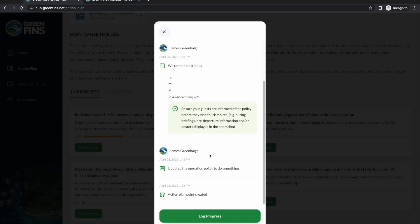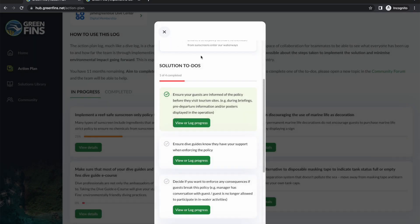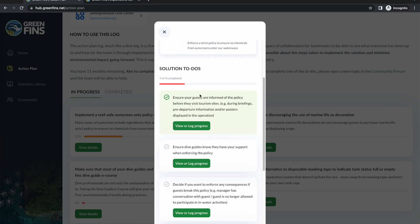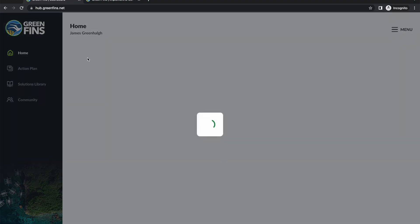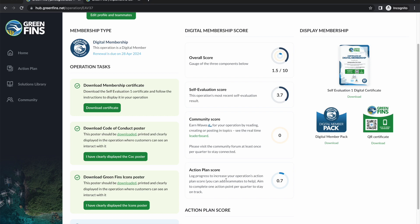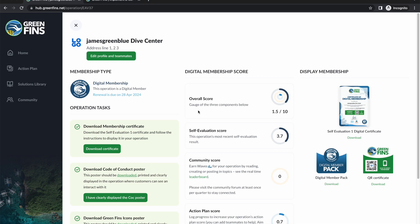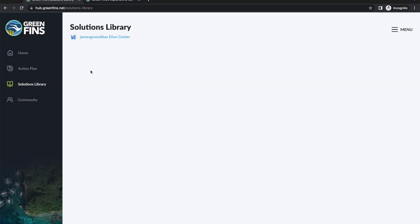Now that the progress log has been added and marked as complete, you can see that one of the four to-dos has gone green while the others are gray. If we go back home, there's a nice visual indicator of progress. Going back to the dashboard, you can see the action plan score has started to creep up — there's a very direct link between recording progress and making a meaningful impact, which is then reflected in the overall scoring.